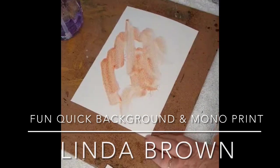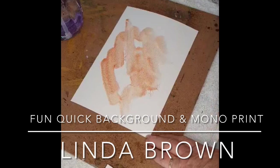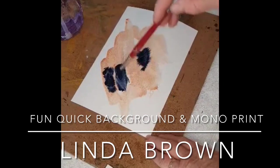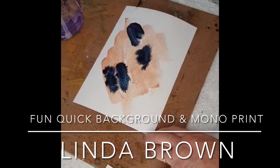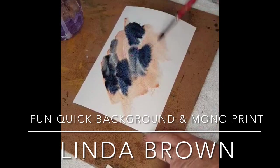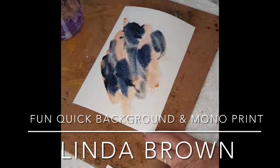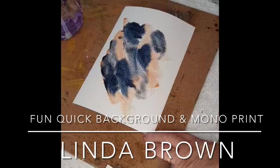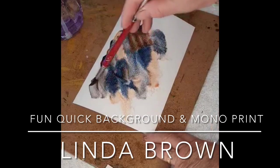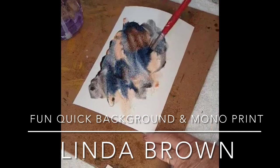Here I've got a piece of Canson watercolour paper 300 GSM that I've sprayed with water. I've added some burnt sienna and I'm in the process of adding some indigo, just moving it around a little bit allowing the colours to mix together. Just a bit more burnt sienna there to give it a bit more warmth.